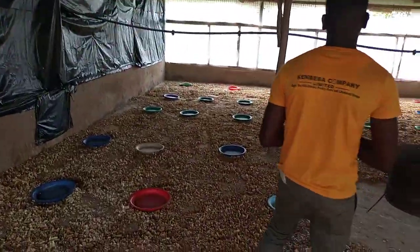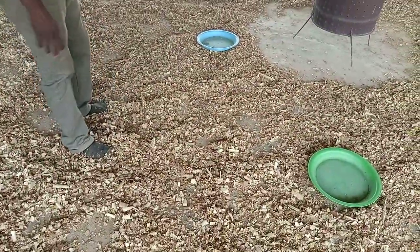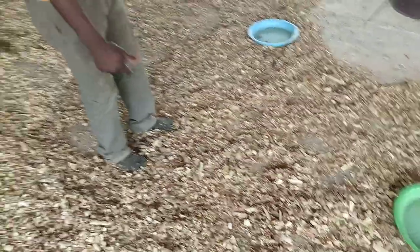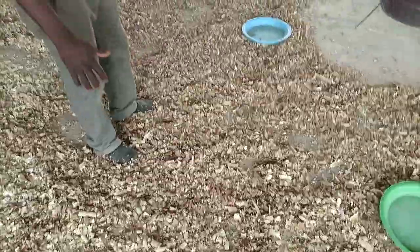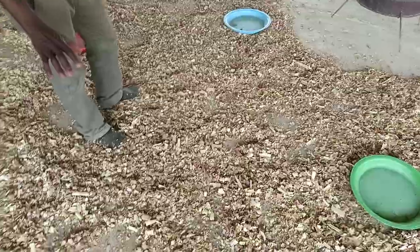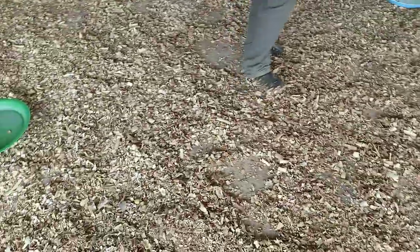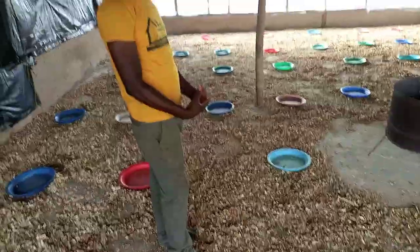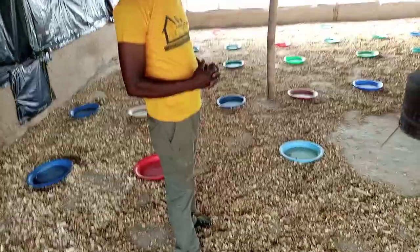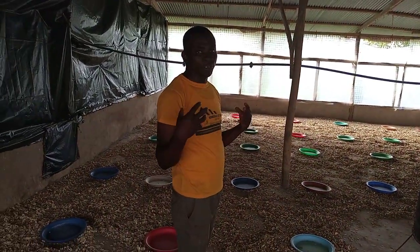You also need sawdust. You can see a heap of sawdust that is at least one inch from the ground. We put more of this sawdust in the pen to prevent the day-old chicks from stepping directly on the ground. You put the sawdust on top of the rubber to keep the day-old chicks warm and to also provide heat for them.